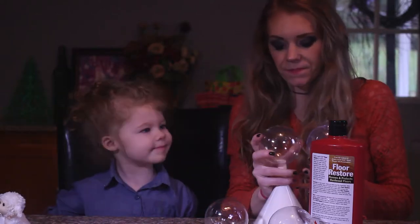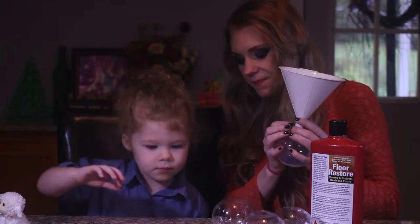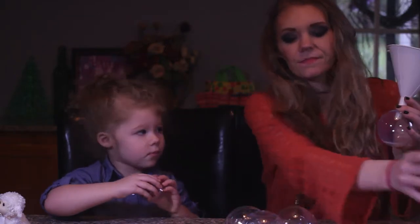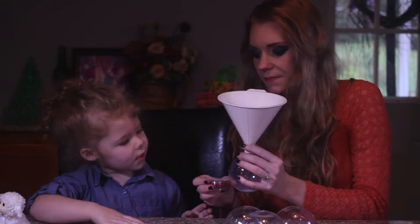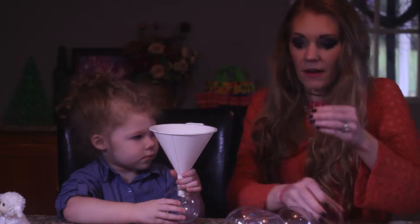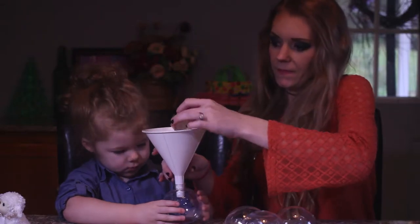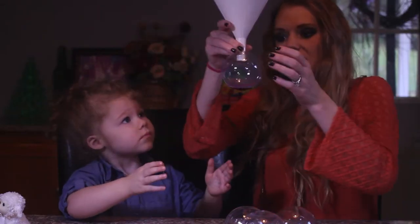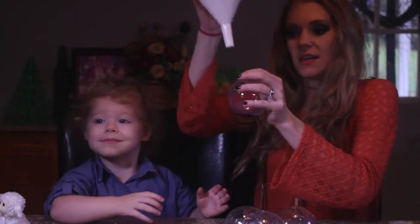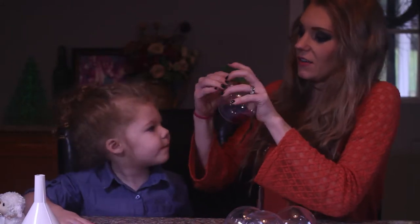Now's the fun part! Could you get me the red glitter? I'm going to twist it. Can you hold this in the funnel? We're just going to pour the glitter through the funnel into our Christmas bulb. That should be good. Put the cap back on and you're going to shake it. Shake it — super shake!